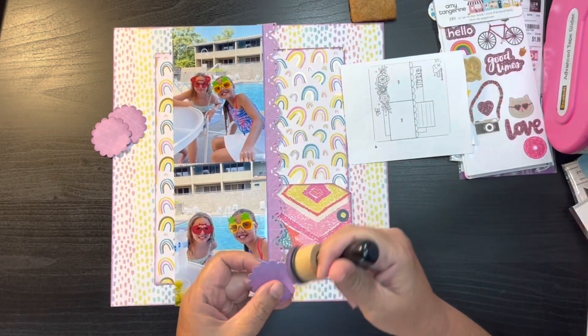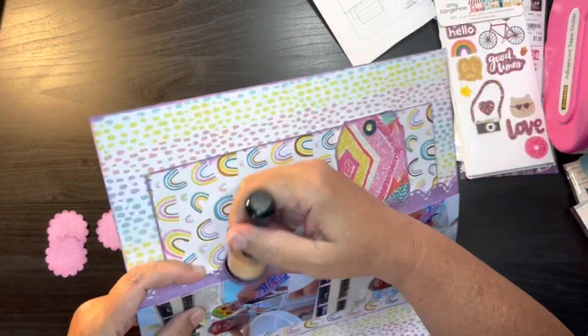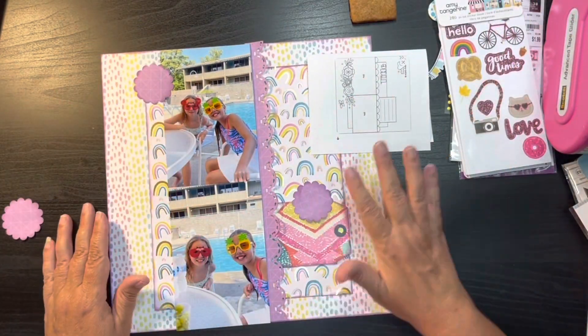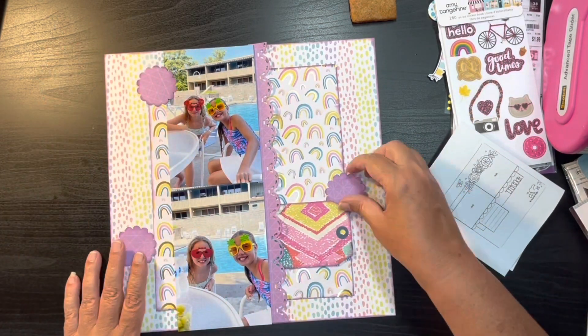Now I'm going to go ahead and cut these scallop circles with a Stampin' Up punch. I ink the edges again and then put a little bit of ink on the border as well.